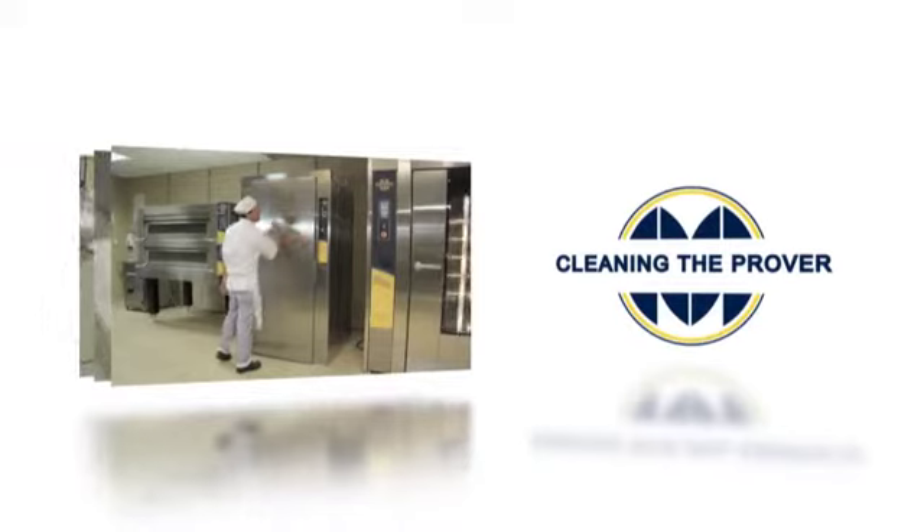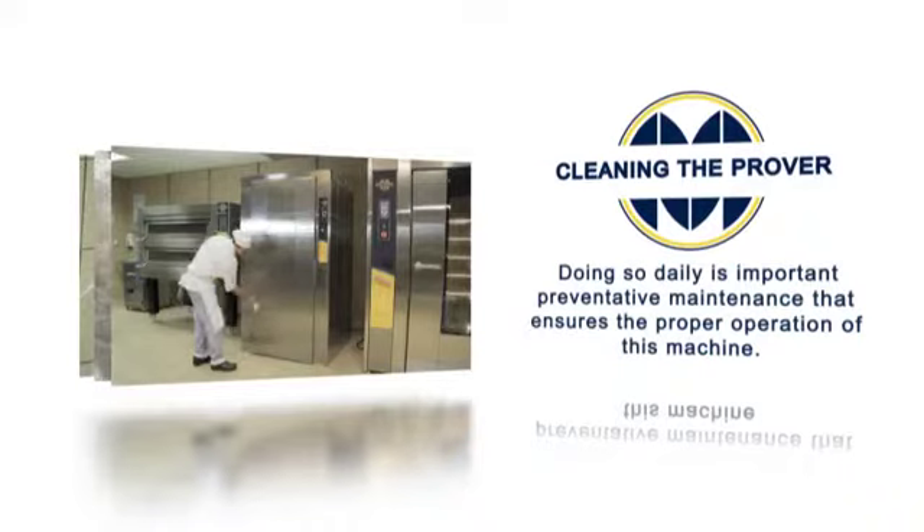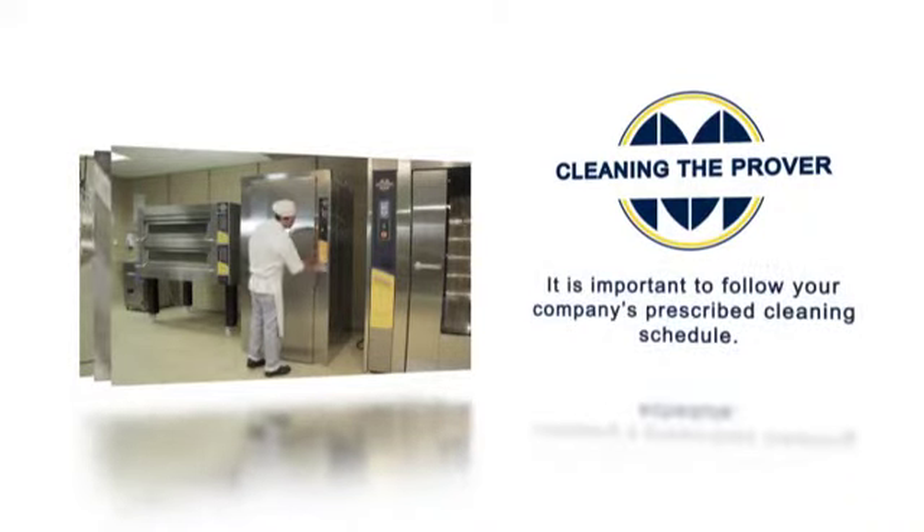Cleaning the machine is the next major step. Doing so daily is important preventative maintenance that ensures the proper operation of this machine. It is important to follow your company's prescribed cleaning schedule.